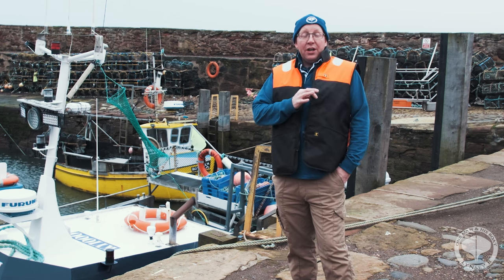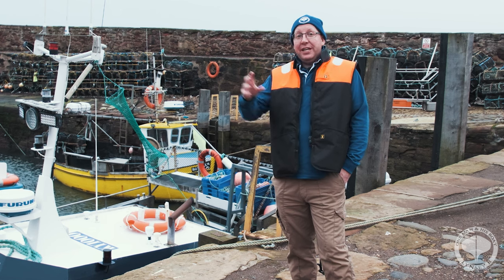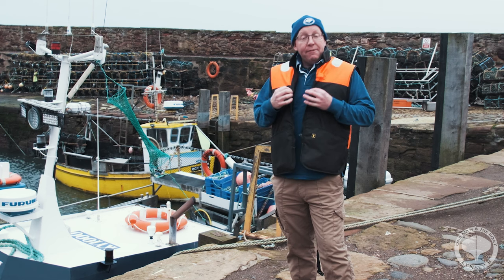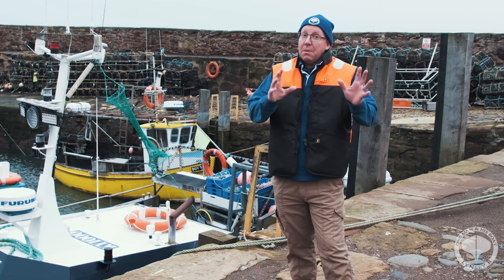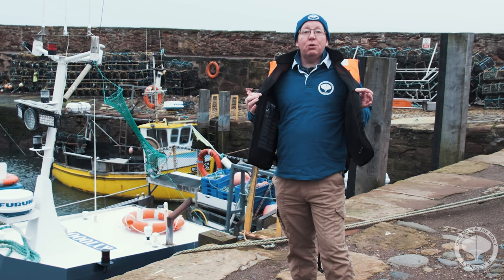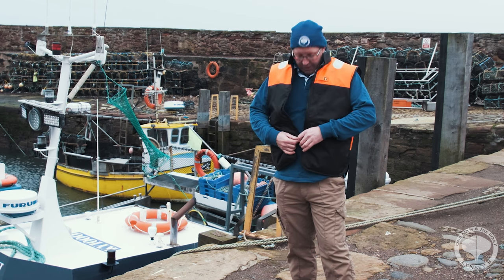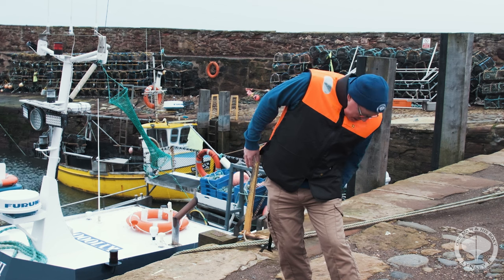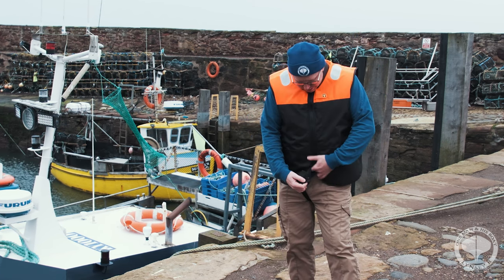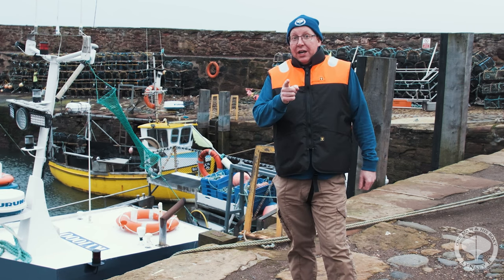We're lucky enough, we've got buoyancy aids now. My dad was always frightened in case we fell down in between the boats, and this would help you, if that ever did happen, to swim away from the danger area. There's no point in having your buoyancy aid open like this because it ain't going to do nothing. You have to make sure it's zipped up and clipped in properly — that way the buoyancy aid will work correctly.